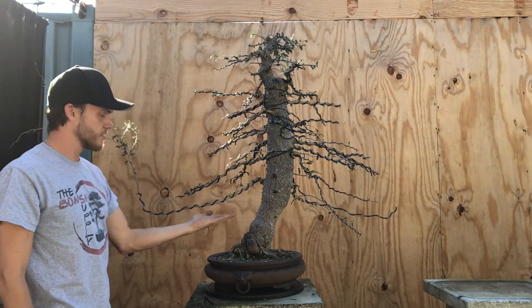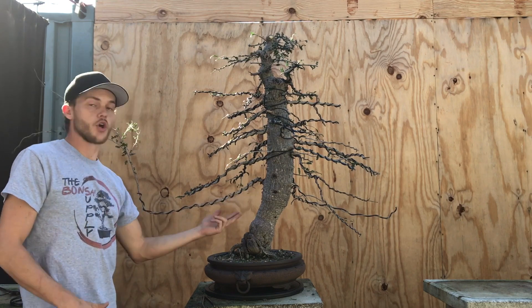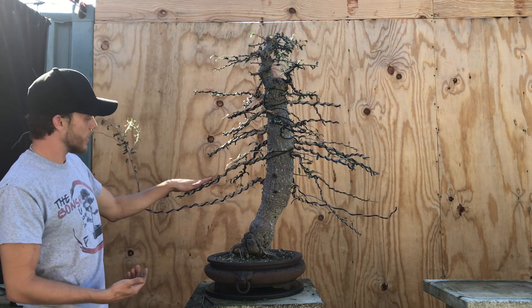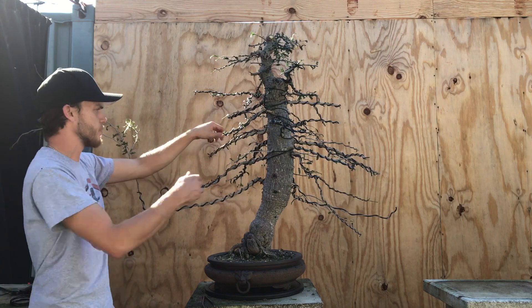This here is my first branch. Now this is my sacrifice branch — it will go away eventually once the trunk is at my desired thickness. So now that this one is my first branch, I can place the second branch, which is this one up here.